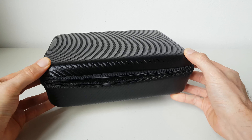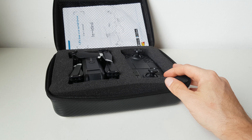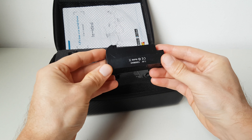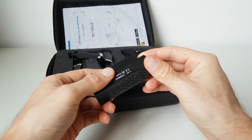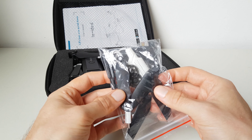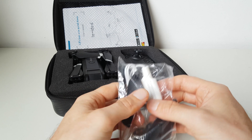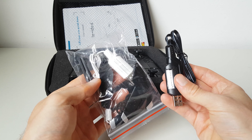Arriva in questa bella custodia, molto utile per poterlo trasportare. All'interno è presente purtroppo una sola batteria, che però ha una discreta durata di 15 minuti. Sono incluse anche alcune parti di ricambio, come eliche e ingranaggi, e ci sono due caricabatterie, uno per il drone e uno per il radiocomando.